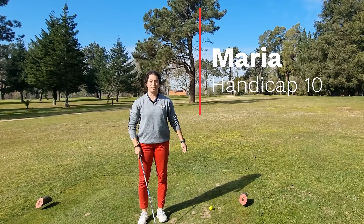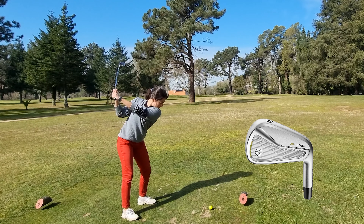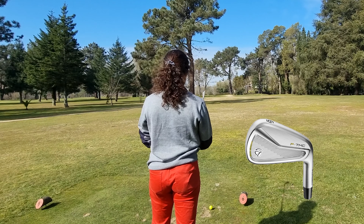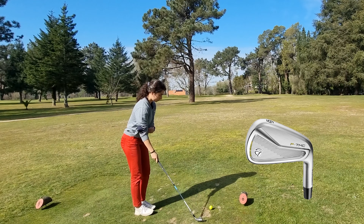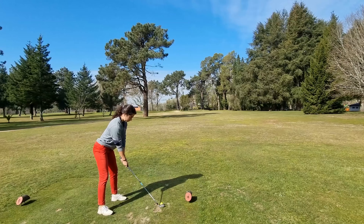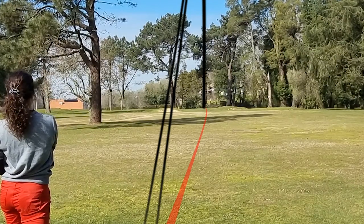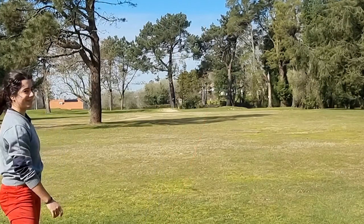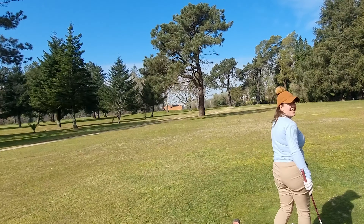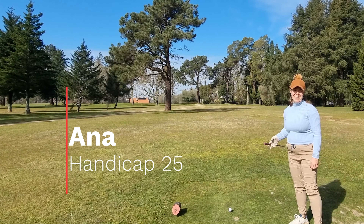I'm Maria and I have a handicap of 10.3. I'm Anna and I have a 25.7 handicap.